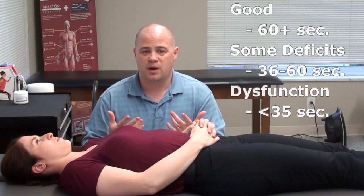That can give you a general idea. If you're in between that 35 to 60 second window, there are probably things you can do to improve your breath through breath training. When it comes to assessing whether someone is breathing correctly, you want to take a look and actually watch them breathe.